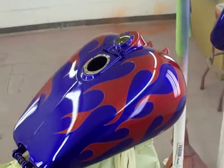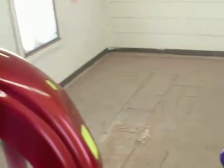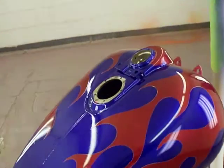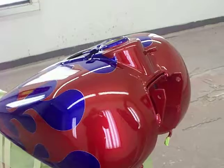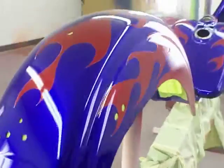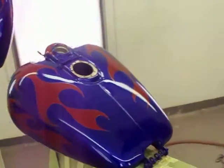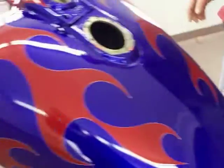Here we go. It's like dancing with Mary Jane. A few more times. Tell you what, I like that red. Get you a couple of good pictures right here where you'll be thinking how you need to start them other flames off. Especially the tank.